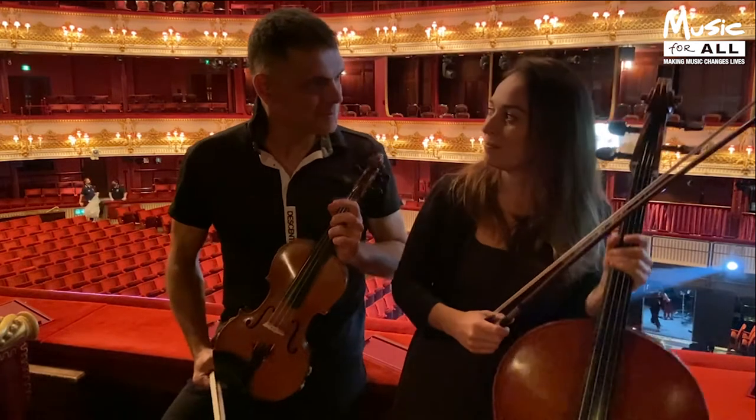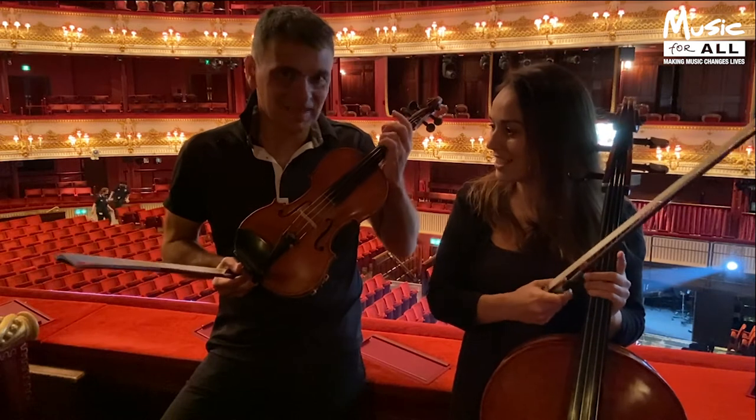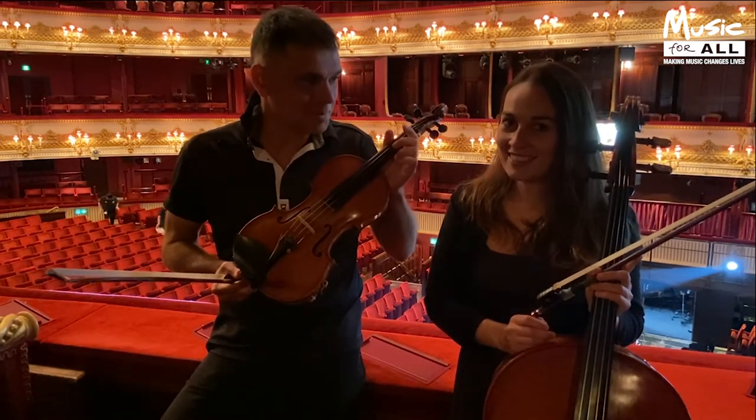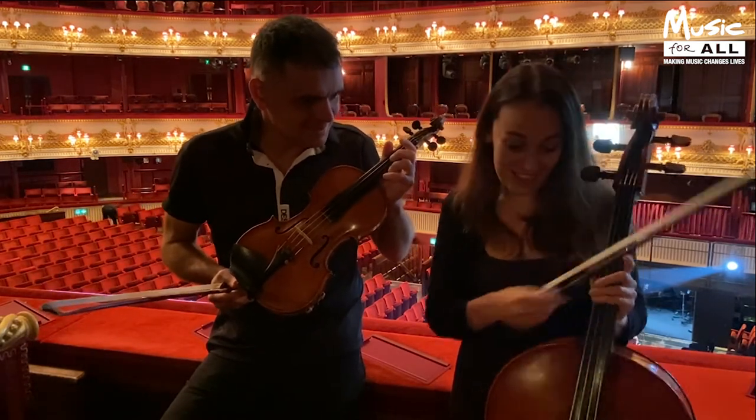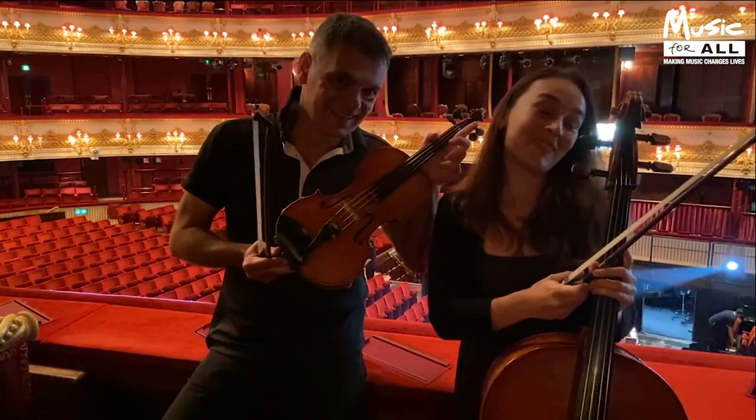We've got an A tuning tool, a D tool, a G tool, but we don't have a C. Where's the C? Oh my god, it's so low — but we've got this. [Ding!]